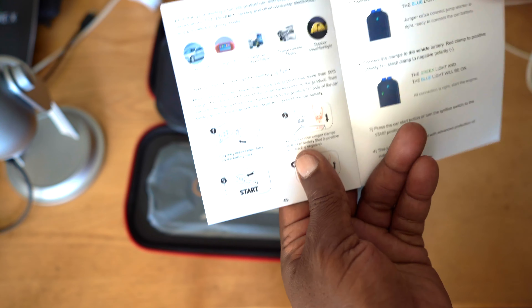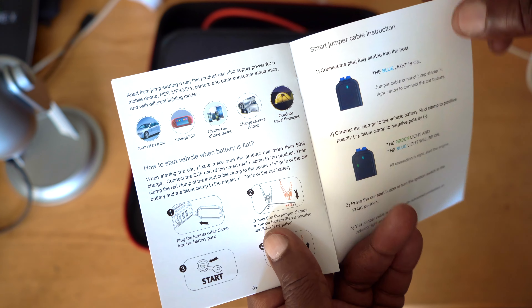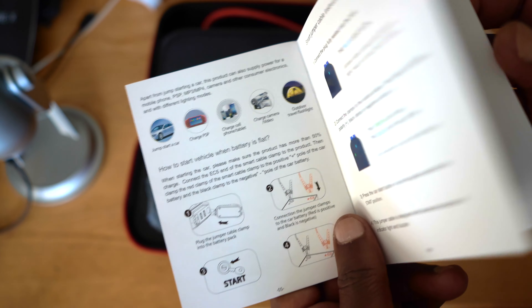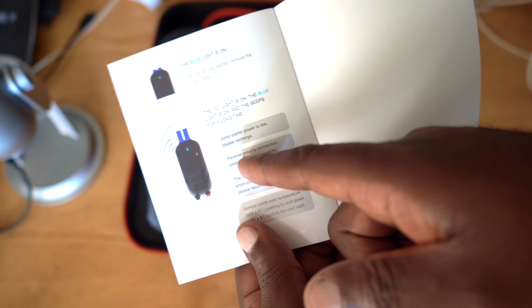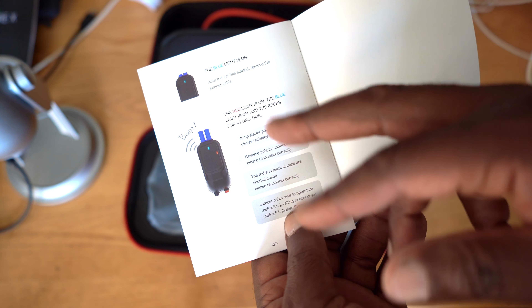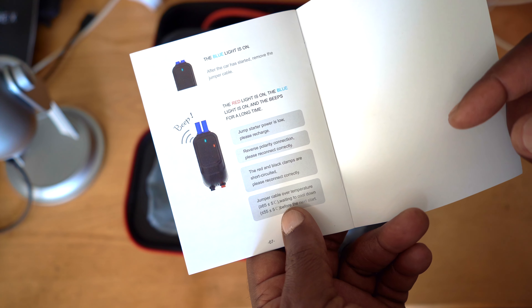This device can be used to jump start a car, charge a PlayStation Portable, charge a cell phone or tablet, charge mobile cameras, and for lighting outdoors when you go camping. You also need to pay attention to the beeps, because it has audible feedback. When plugged in correctly you get a blue light; if the polarity is reversed, the battery is running low, or the temperature is too high, you get a red light along with beeps.